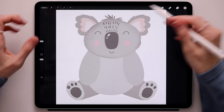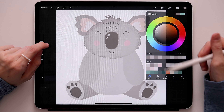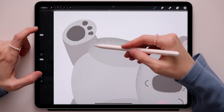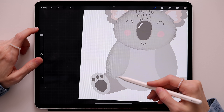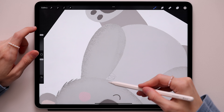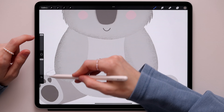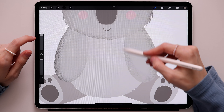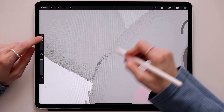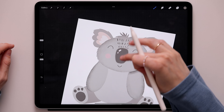Now go to the arms layer — take two fingers, swipe to the right, switch to this color, and add some shadow around the paw. Make the brush big and add shadow this way, just around the paw. Do the same thing for the other one. Then switch to the darkest gray and add just a little hint of it, with a super sharp shadow right here at the end. Do the same thing for this side.